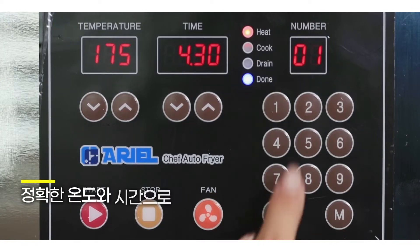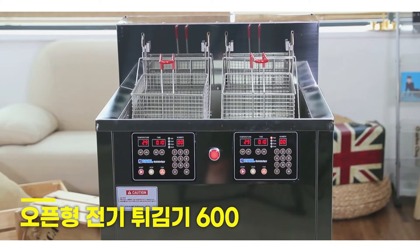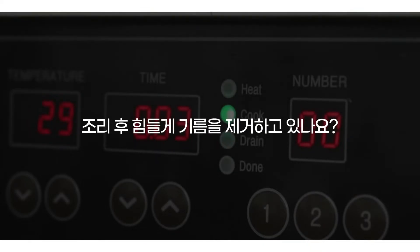Fried food tastes better with the correct temperature and time. Open Electric Fryer 600 — are you struggling to remove oil after cooking? Stop worrying about it.